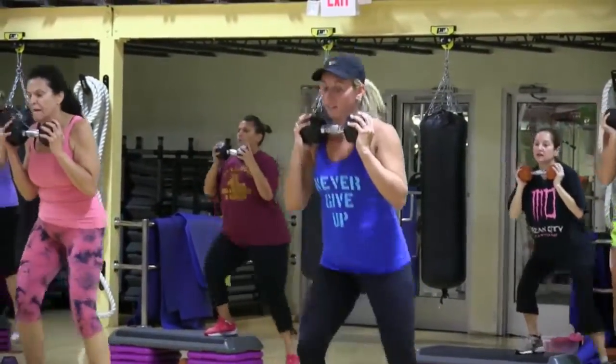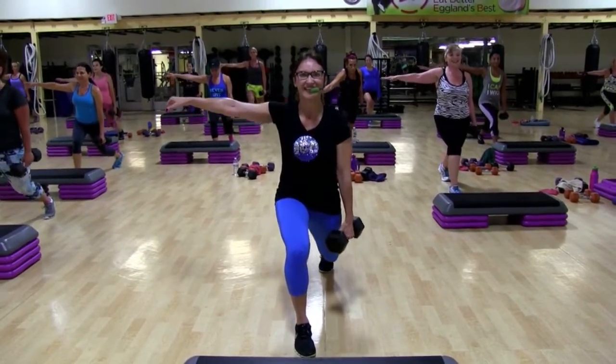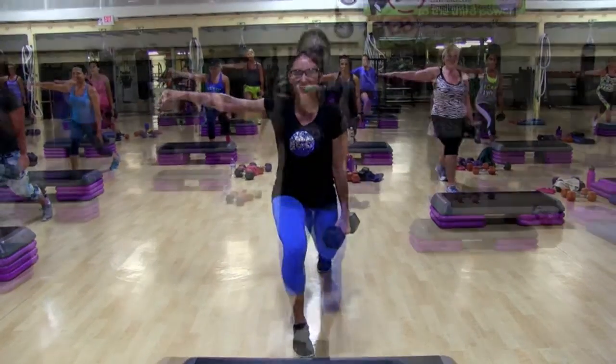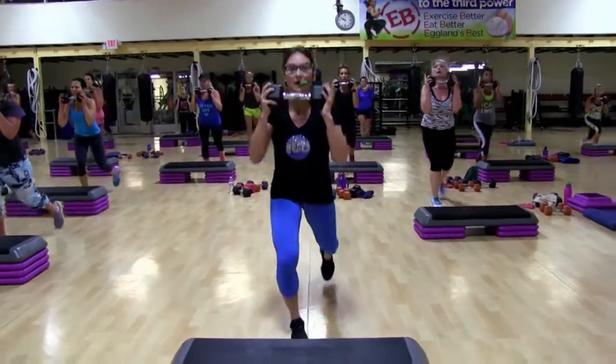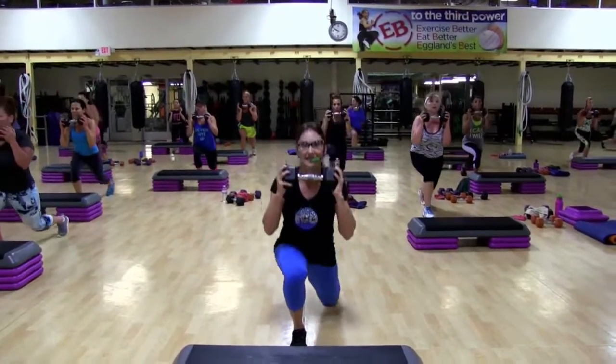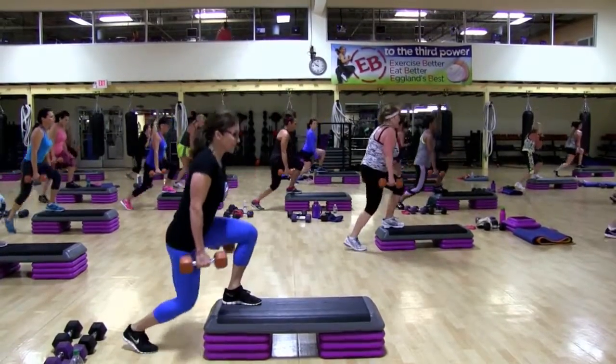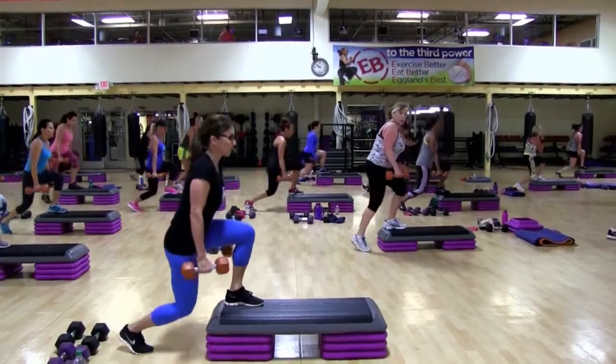One more, keep going. Come on, get down and up — you feel it. Seven, last shake — slower, slower, one.